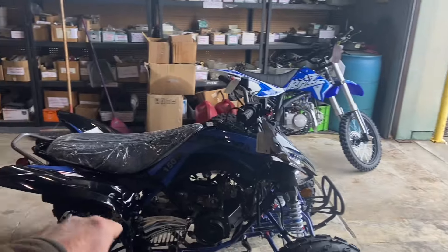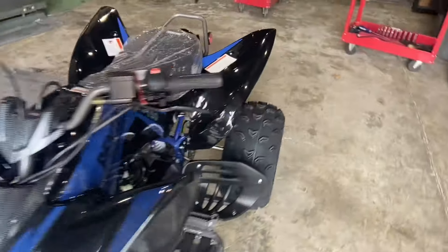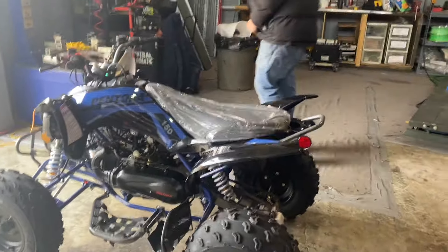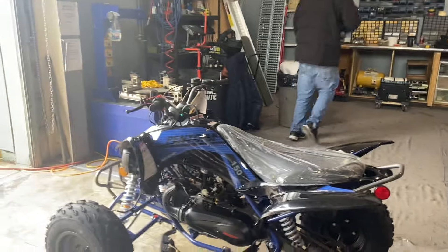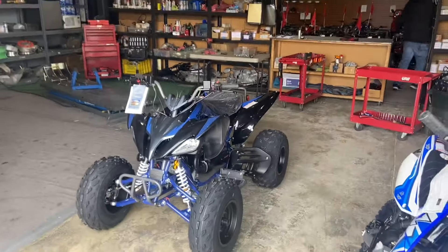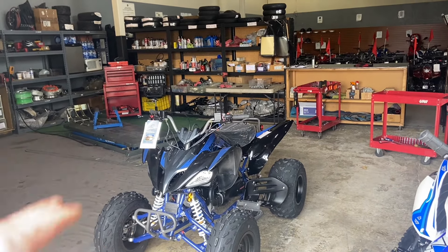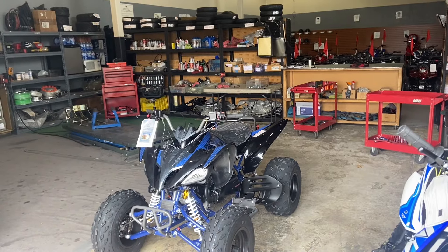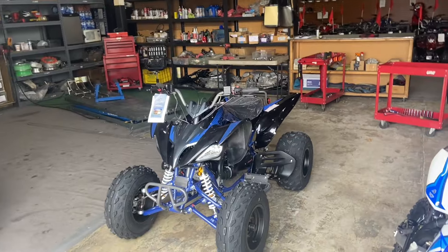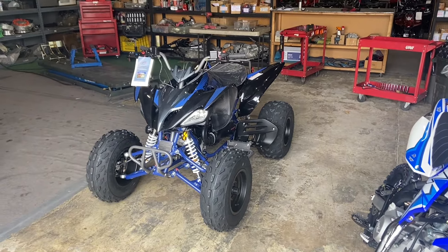These are the final touches — make sure you go through it 100%: check your oil and tire pressure. Tire pressure is 5 PSI on the Pintura 150 (some other models are 10 PSI). I always recommend going to your local dealer — they're professionally set up, tested, and tuned and ready to go. But for those who do purchase online, this is what you can expect. Hope this was helpful — like, comment, subscribe, and we'll see you on the next one.